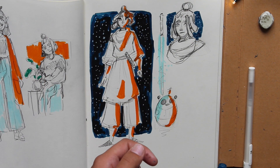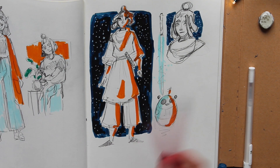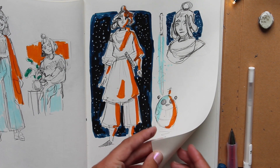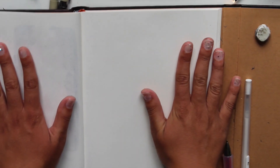Maybe I should draw her in some fighting position. No, why would I do that? I'll just do that later. Let's move on and do the Disney Princess one.